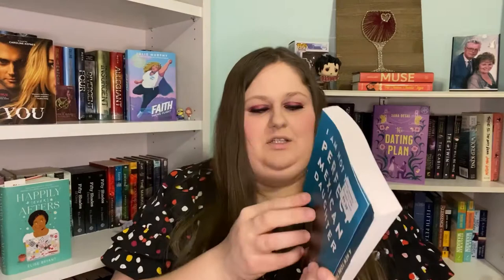Then we have I Am Not Your Perfect Mexican Daughter by Erica Sanchez. This one, as you can see, has kind of a fold to it and you can see where the book came from. There's no cut mark on the spine, but other than that it seems like it's in good condition.